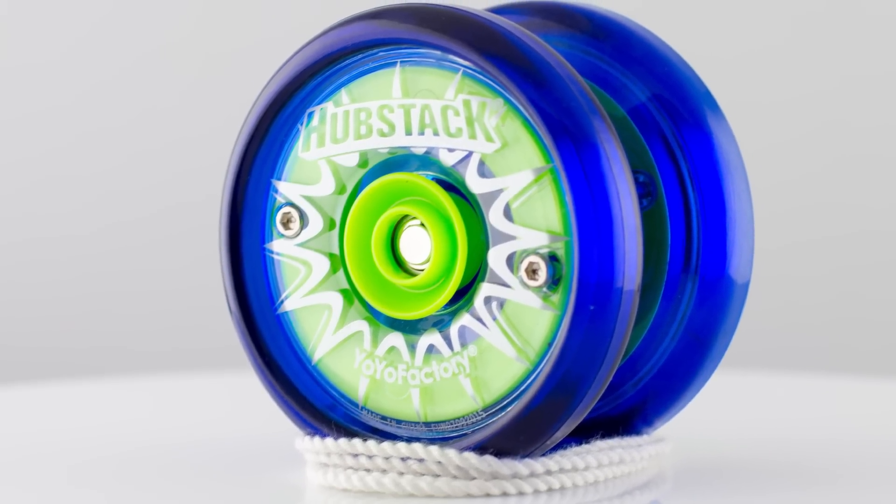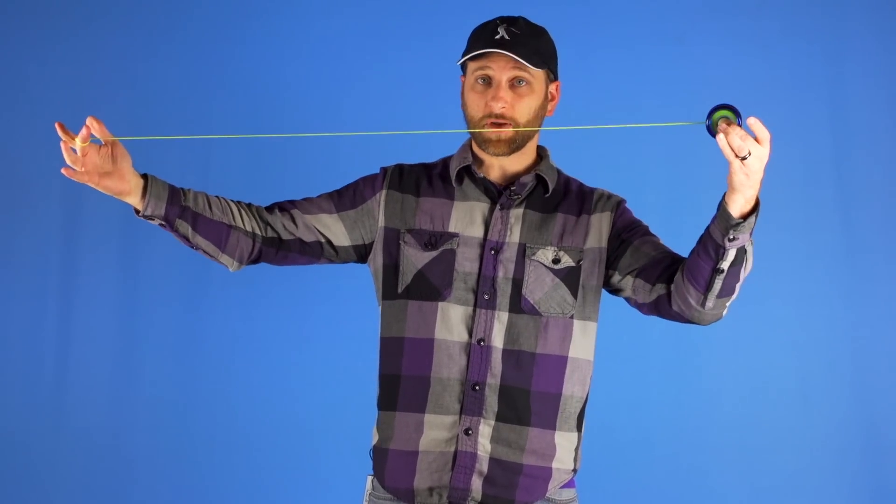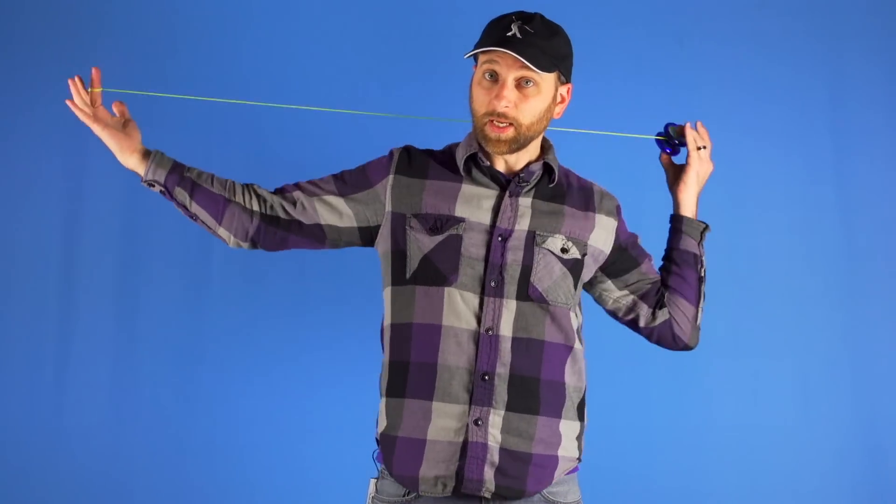The next yo-yo I want to point out is the Hubstack. This yo-yo has actually been on the market for a while, but we were never perfectly satisfied with the performance, so we actually talked to the company and got them to make some changes, and now we feel like this yo-yo is perfectly ready to go. The most exciting thing about this yo-yo is the Hubstacks that are built into the side of the yo-yo, and that allows you to grab onto the yo-yo and pull start it. You can hold onto it while it is spinning, and it just opens up a whole bunch of really interesting tricks that would not be possible with other yo-yos.